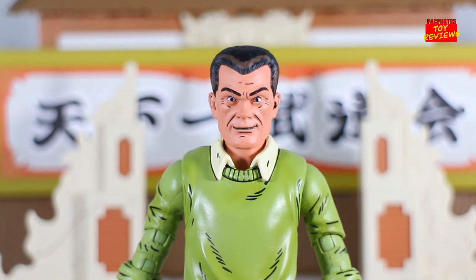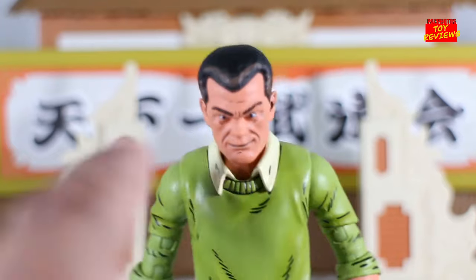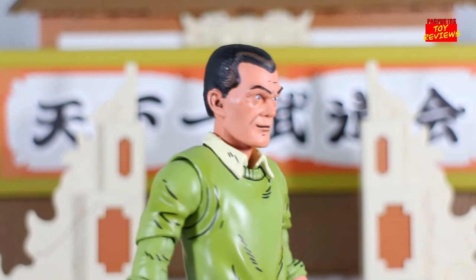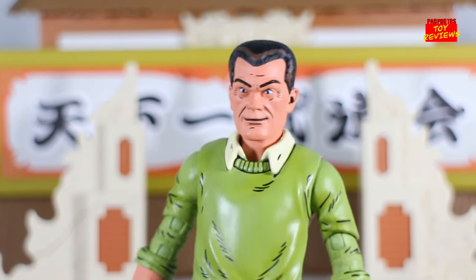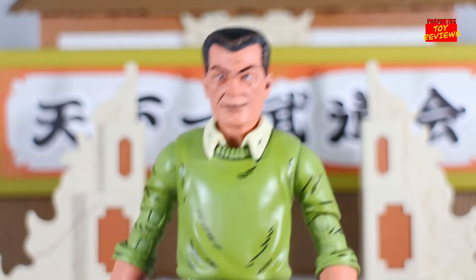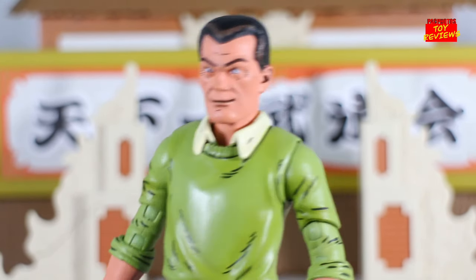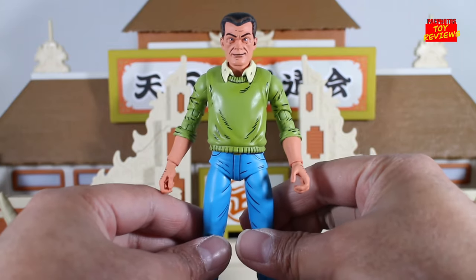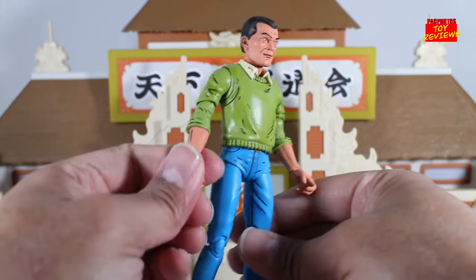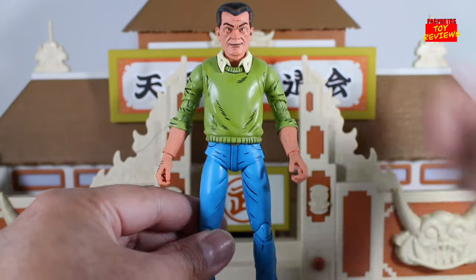Now let's take a look at the figure itself. We'll get started with the head sculpt first, and I do like it a lot. There's a lot of intricate details on here — the paint deco looks amazing. You can see the shading on his hair and the cel shading on his face. I would advise other companies that try to do cel shading, like McFarlane Toys or Hasbro, to take note at what NECA does, because translating cel shading into figure form is sometimes hard, but NECA always seems to perfect it in my opinion. That assessment of the head sculpt can be applied to the rest of the figure as well in terms of the paint application, design, and just the ability to cel shade this figure properly so that the artwork from the comics translates well in figure form.